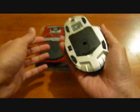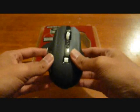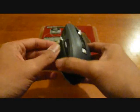Take that off — this is the unit itself. I think the weight is quite good and it looks pretty slick and futuristic. One thing that is missing in this one compared to the older Sidewinder...